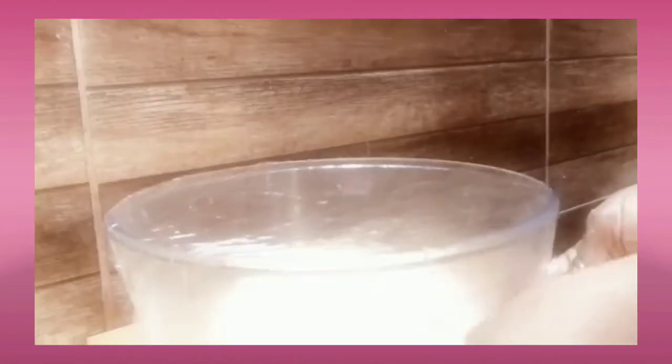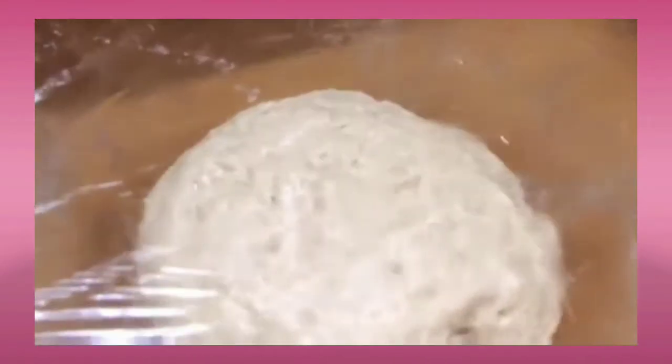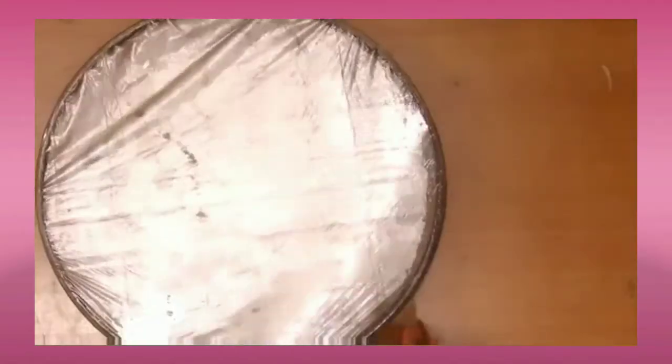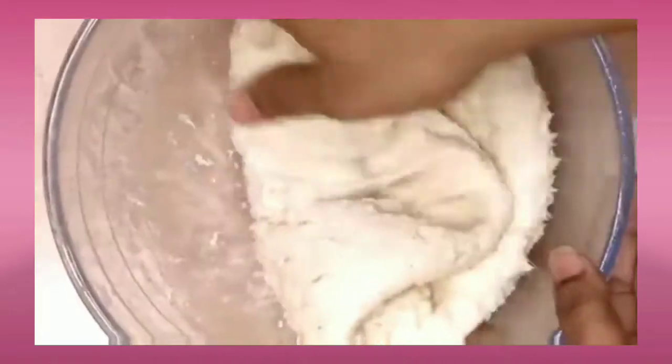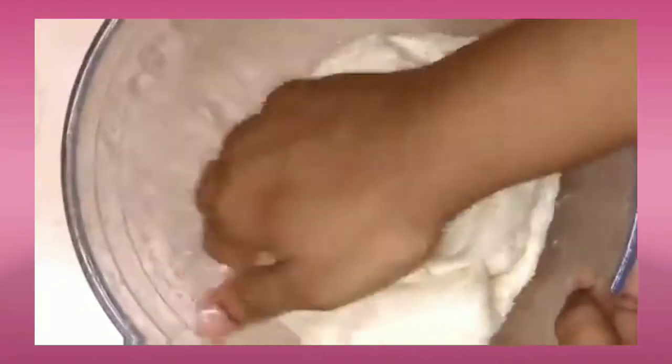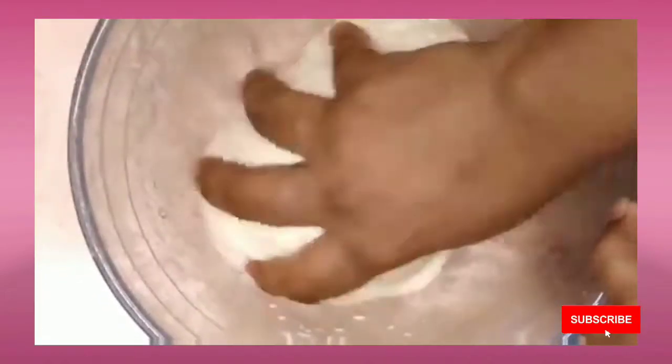You can cling wrap it or dab it with a warm cloth and let it sit for about an hour to double up. After an hour, once it doubles up, we will knead the dough. I never knead the dough before it doubles — once it's doubled up is when I knead the dough, because this gives a very good sponginess to your bread and your buns.